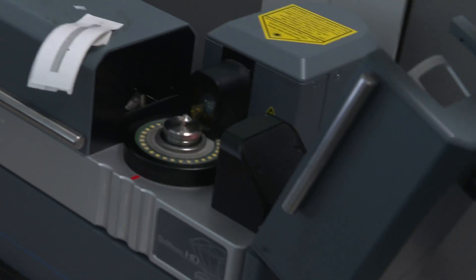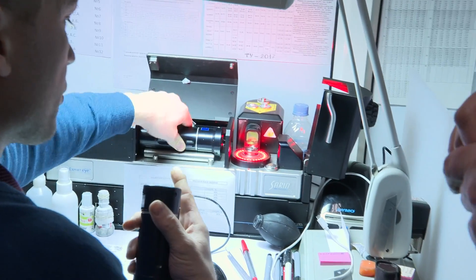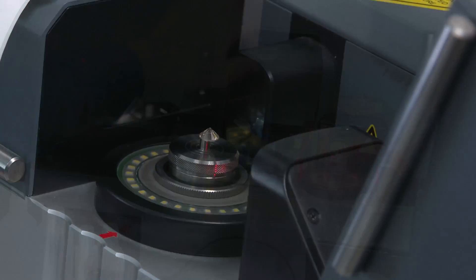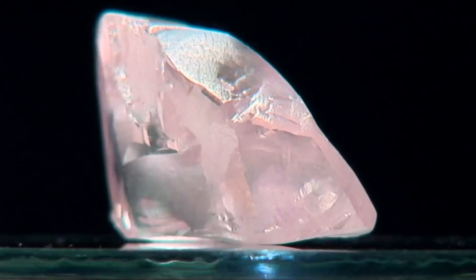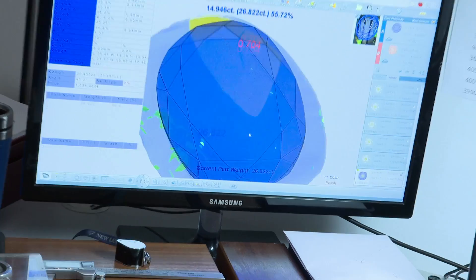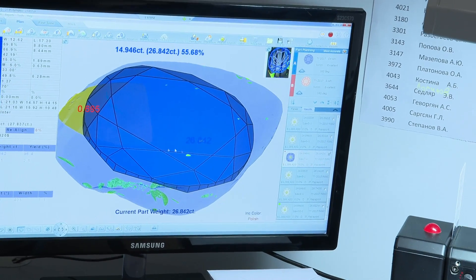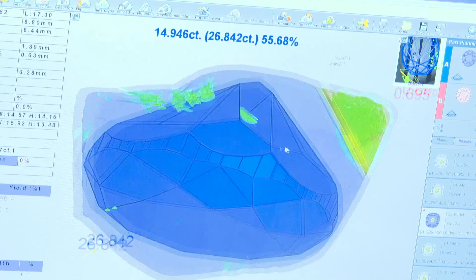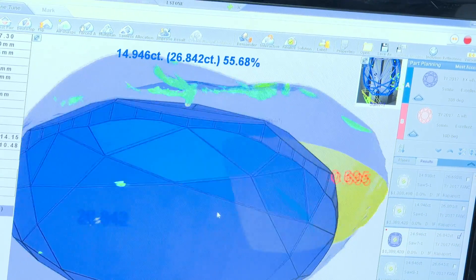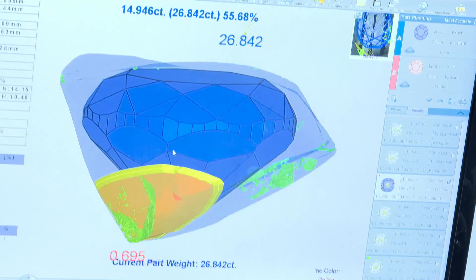The diamond is spun round; there is a light beam coming down here with a lens system. The focused beam is then reflected, and because they know the speed, they can measure the angle — it all comes out on the computer. This is Anatoly; his computer shows the design for the rose diamond, showing how they decided how to cut it. The light part is the outline of the rough diamond, the blue is the finished rose stone, the yellow part is the reference plane where they cut the diamond to have a starting point, and the green places are defects.